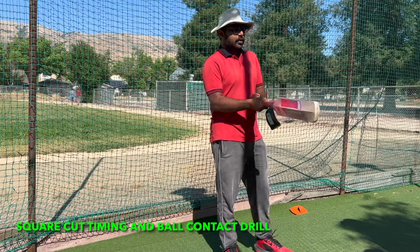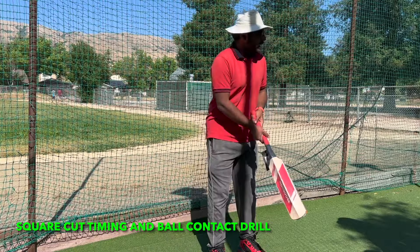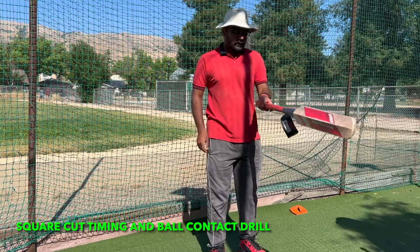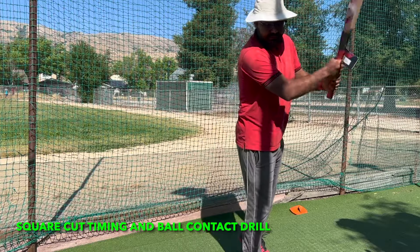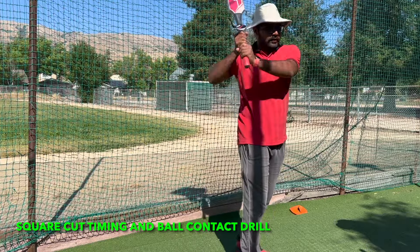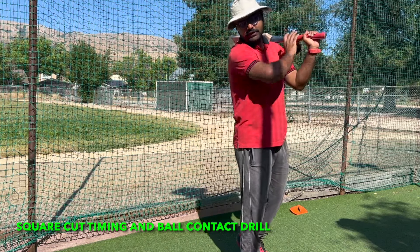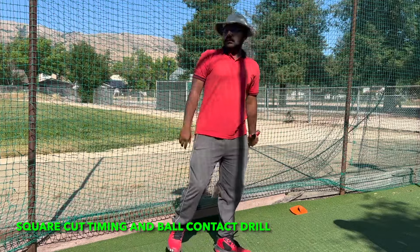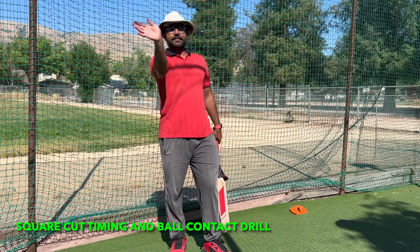We can't play a square cut when the ball is in front of us. So if I am batting from here, the ball has to come here, here, here, and then just as it is passing, I'll smack it. If I want to go full swing — smack and finish. So today the drill we are going to focus on is how to let the ball go and then smack.